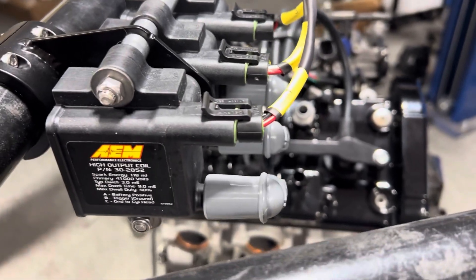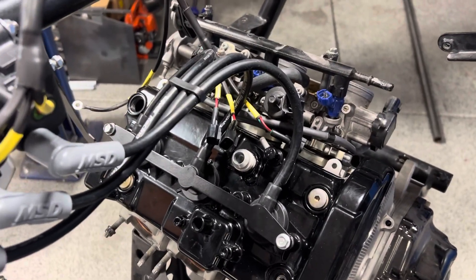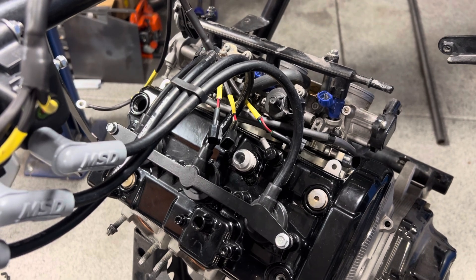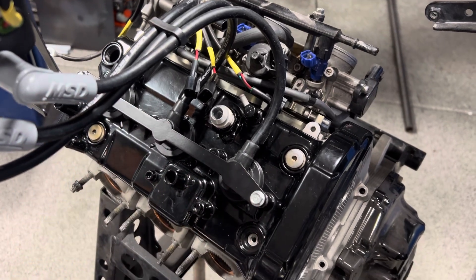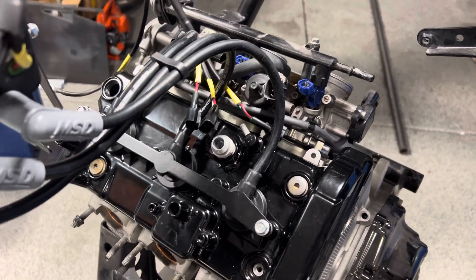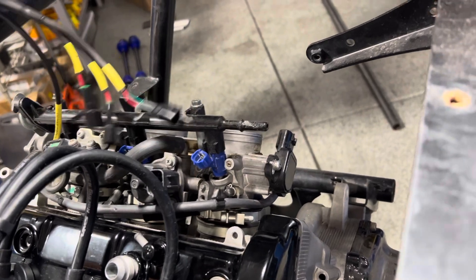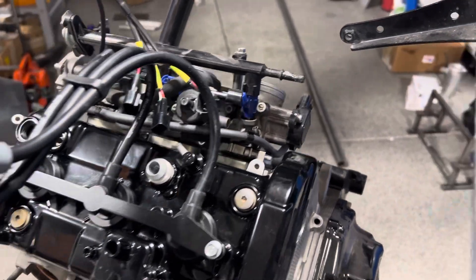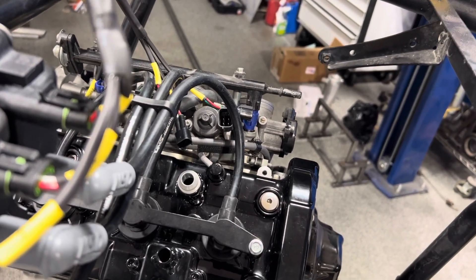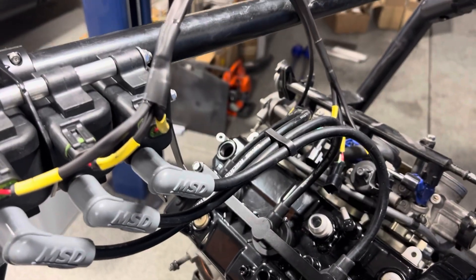This is not a smart coil — this is what they consider a dumb coil, so it does not have an igniter in it. Your igniter is in the factory ECU, which causes the coil packs to fire individually. By converting to this AEM coil, you're still utilizing that same circuitry — your signals go to this coil instead of the coil pack on the cylinder. This works well with your factory ECU or anyone running an Emtron, because an Emtron also has a built-in igniter-type ECU.